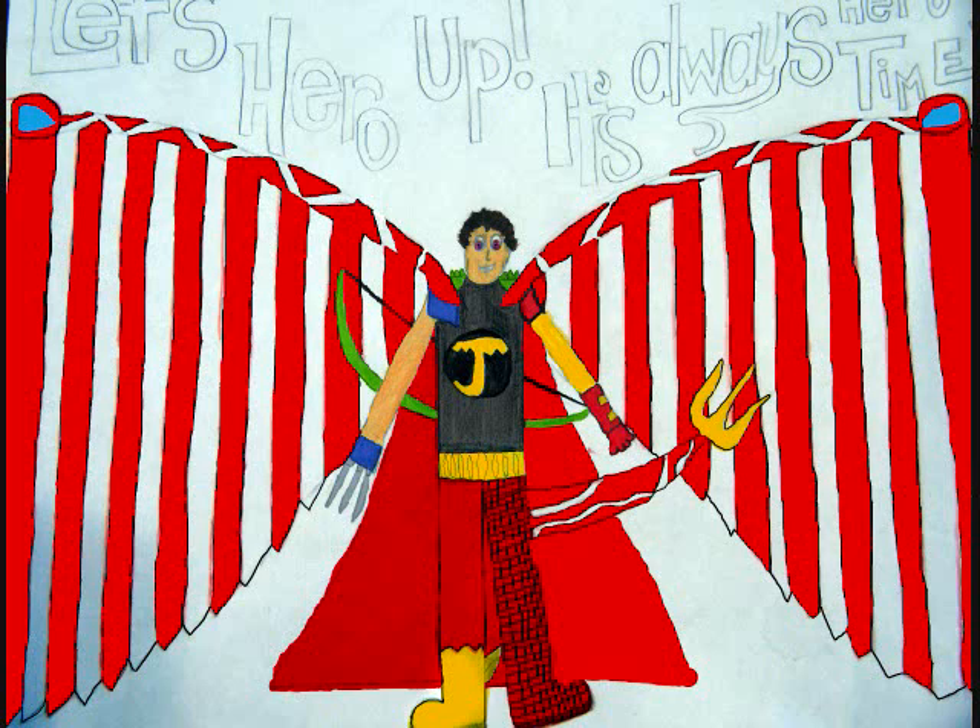What up YouTube! BattleBrawler here with a brand new BattleBrawler Talk. It's on the Iron Man 3 figures. San Diego Comic Con happened and we got a bunch of new Iron Man 3 figures.